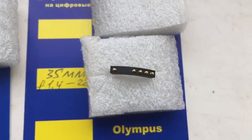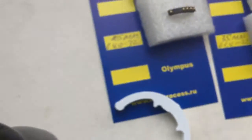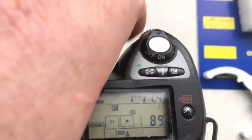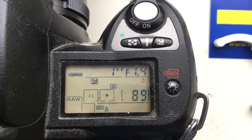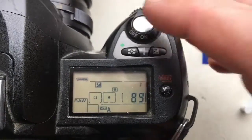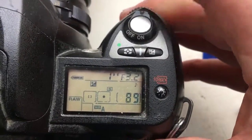And this is your second chip. Look, this chip I preprogrammed. Focal lens is 35mm and aperture range from 1.4mm to 22mm.